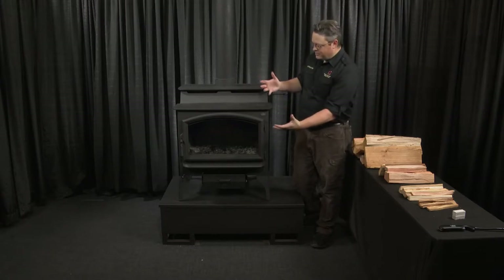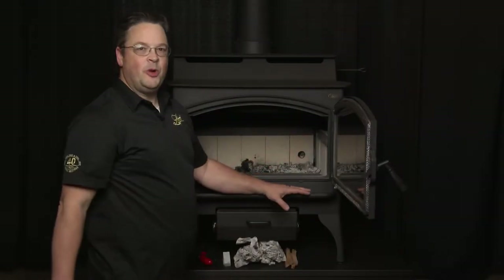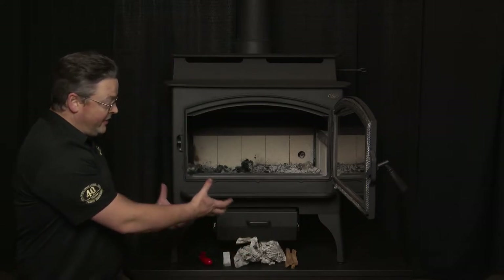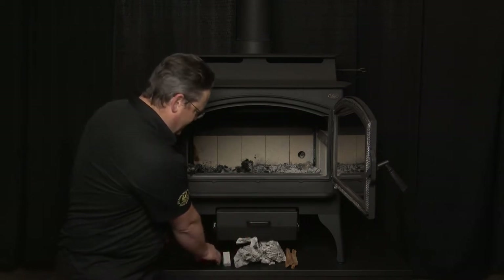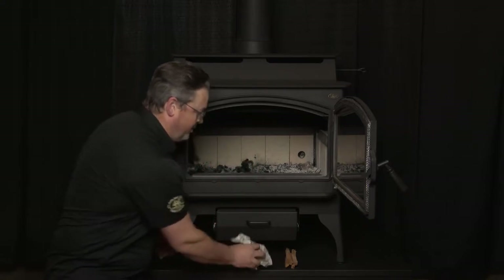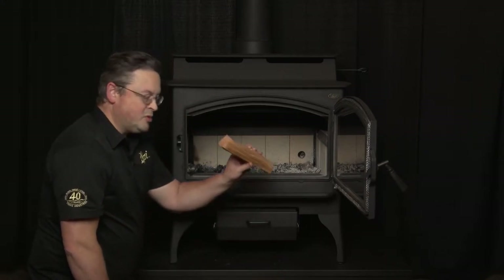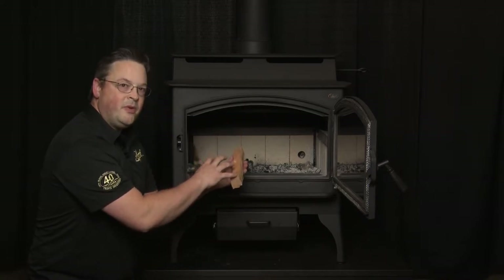We're going to load some wood into the stove and show you exactly how the green start works. Here we are up close with our Lopi Liberty. For green start, I've got my fire starting supplies — a lighter, fire starters, crumpled newspaper, fatwood — none of those are needed. What we really need is just some smallish pieces of wood. We're going to put several of those right in there next to the igniter, then pile some other wood on top of it, and it'll be good to go.